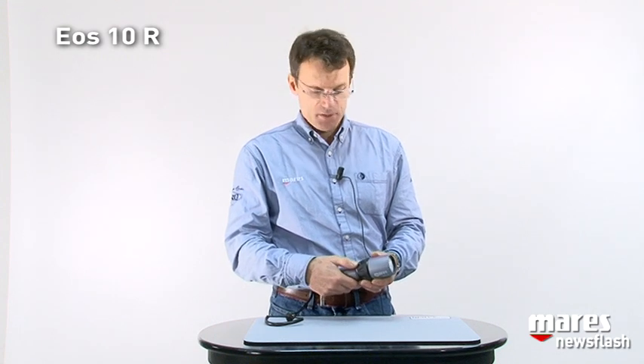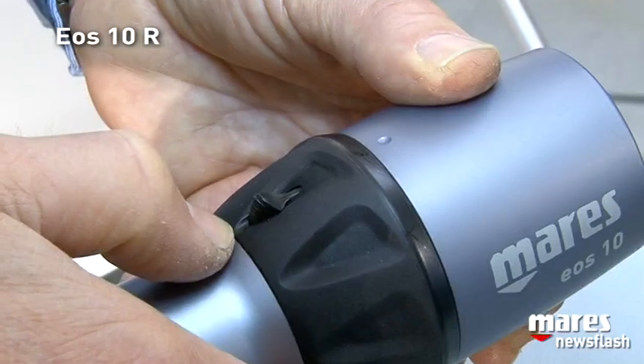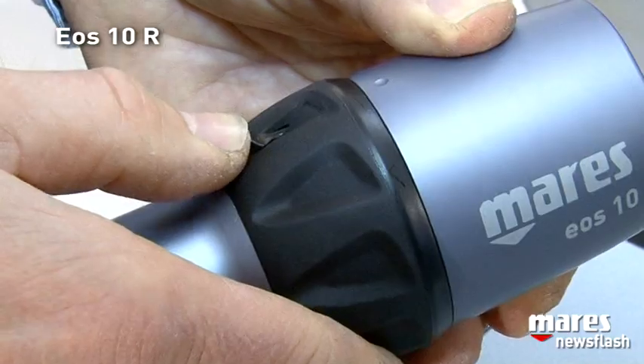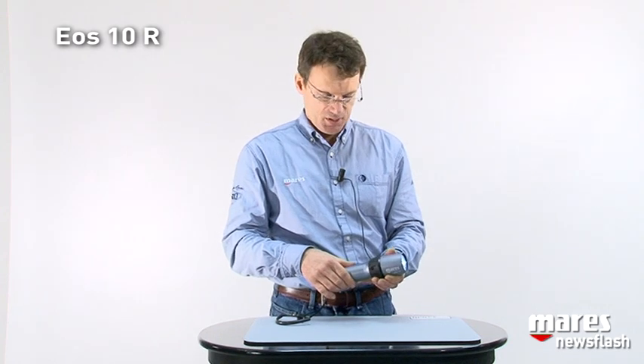We have a safety latch on the mechanism to turn it on so that it doesn't turn on inadvertently. The switch itself is a magnetic switch and you turn the light on by rotating this ring. A magnetic switch has the advantage that there is no perforation going through the housing, and therefore one less chance of having a leak into the torch itself.